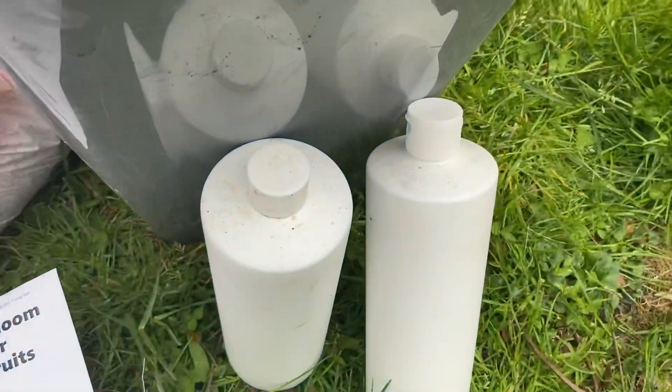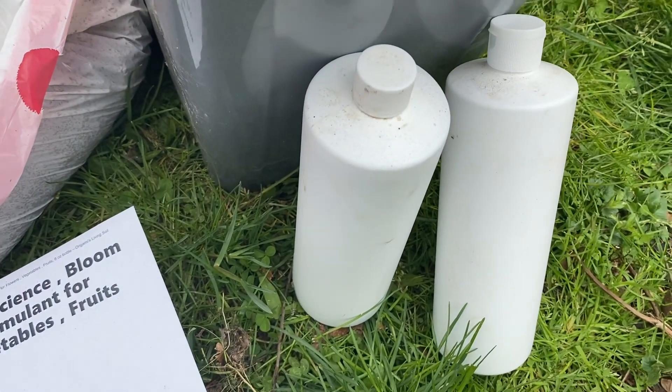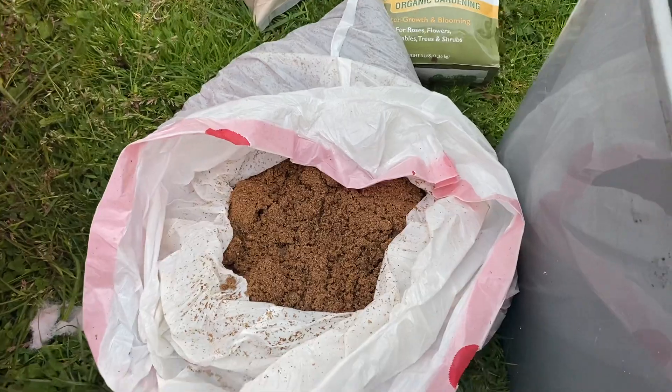I'm also going to put in some liquid Grovana, which is really great stuff. If you order, you can make your own IMO3 products — if you bubble it with a little molasses.